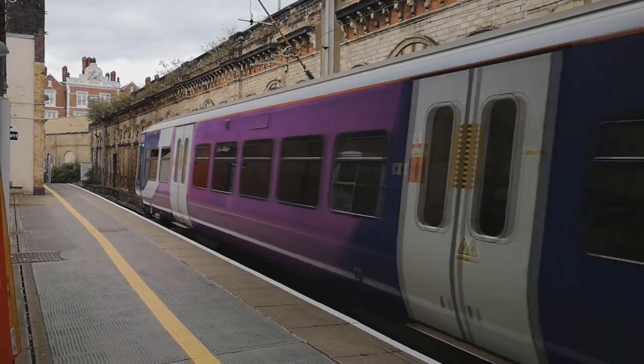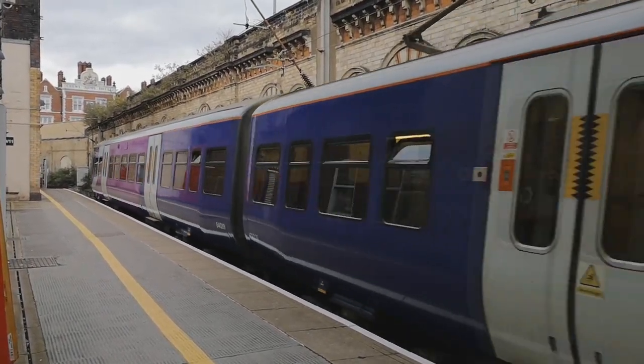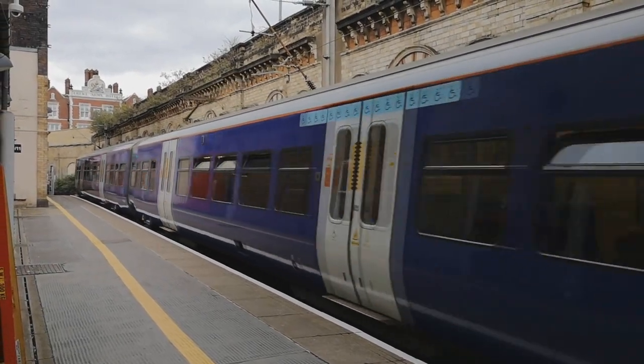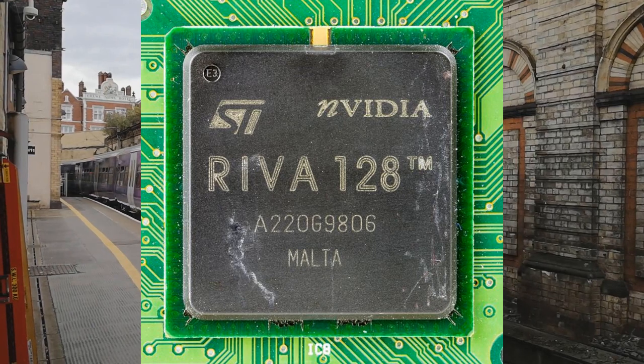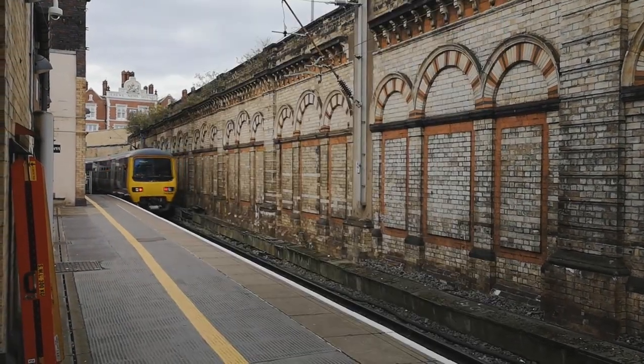that have only slightly less seating, and an acceleration rate that would give Sonic the Hedgehog a run for his money. Replacing 319s with 323s is like upgrading your GTX 960 with an RTX 128 from your grandad's old PC. So what is the 319 like to ride on?